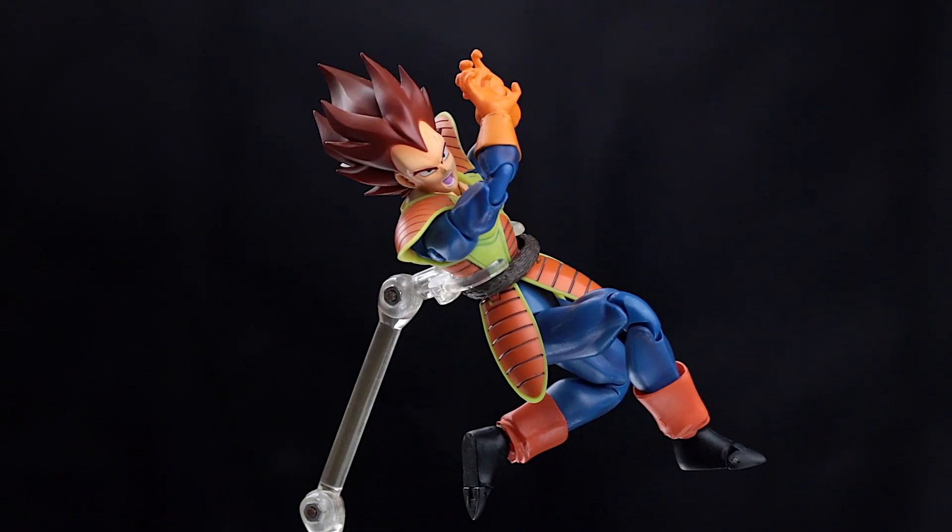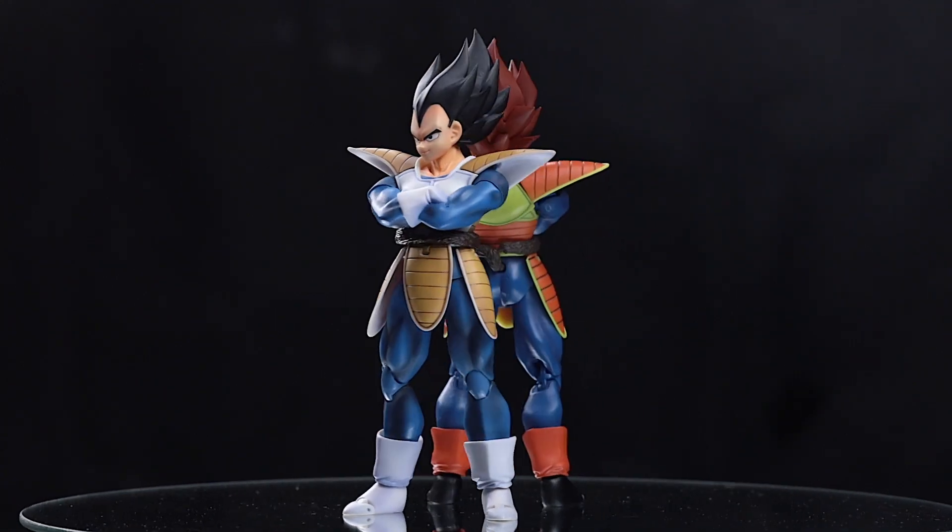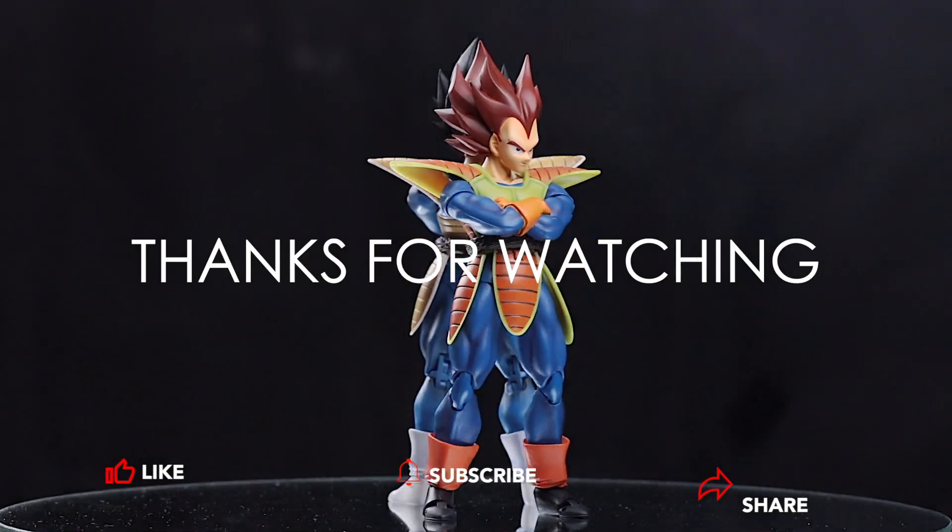If you like my videos, please support me by sharing, pressing like, and subscribing so I can continue making great videos for you. Thanks for watching — see you next time, bye!